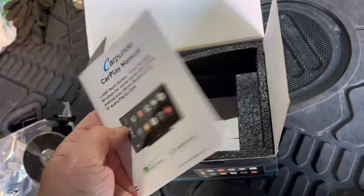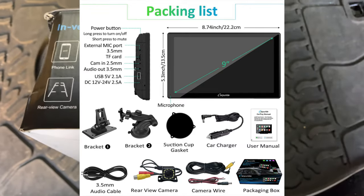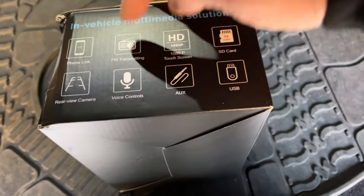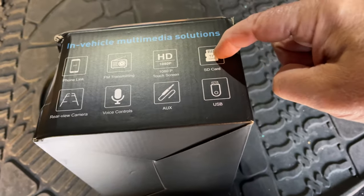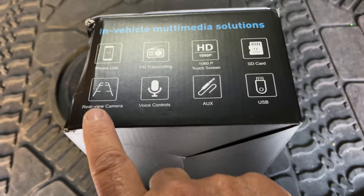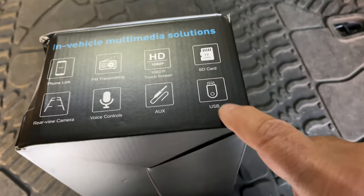Here are the instructions, which are a little bit helpful but not that great. The 9-inch unit they sent me has phone link — CarPlay for Android or iPhone — FM transmitting, 1080p high definition screen, SD card slot, rear view camera which is what I really wanted, voice controls, auxiliary input, and it will accept USB as well.